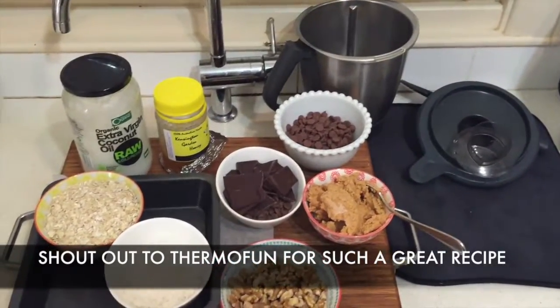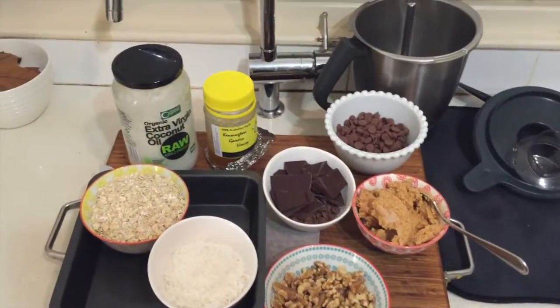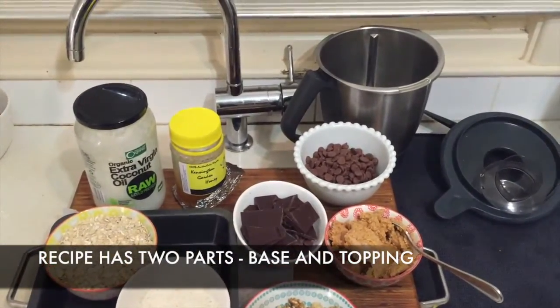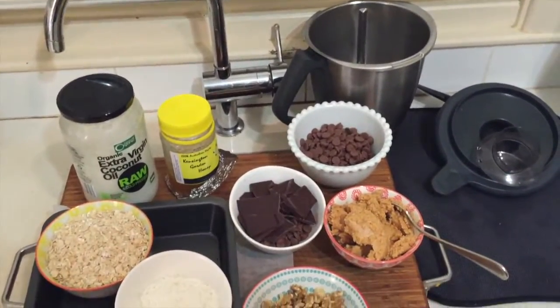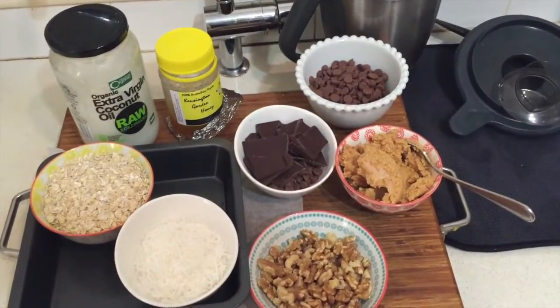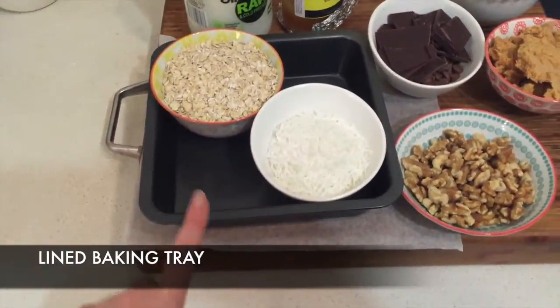Big shout out to Thermo Fun, whose Honey Nougat Delight I'm making today. It's got two sets of ingredients: one for the base and one for the topping. I didn't quite have all of the ingredients at home, so I'm going to wing it a little bit and improvise. You'll need a baking tray and some paper.